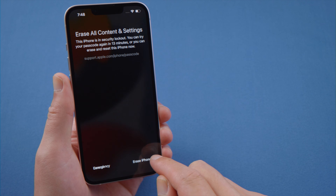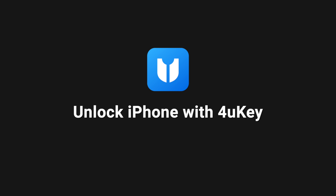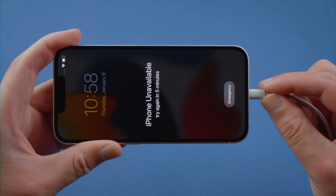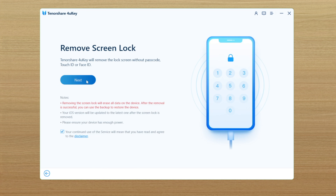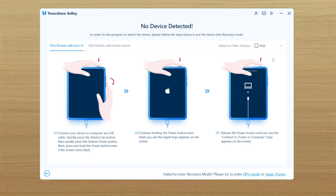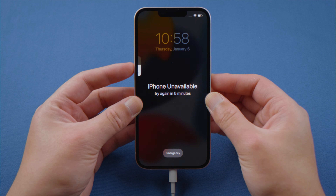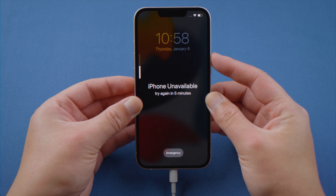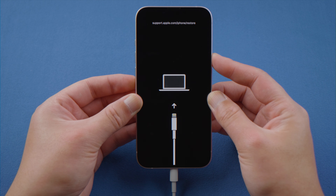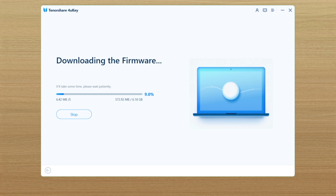However, many people are saying the erase iPhone button could stop working from time to time. In that case, you can unlock your iPhone with 4uKey iPhone Passcode Unlocker. Launch it on a PC, connect the phone, click the start and next button. You'll get a recovery mode guide. Navigate to your device model and follow the instructions to enter recovery mode. For iPhone 8 or later, press and quickly release the volume up and down button successively, then press and hold the side button until you see the recovery mode screen. Download the firmware to any location you prefer. After that, we can start unlocking.